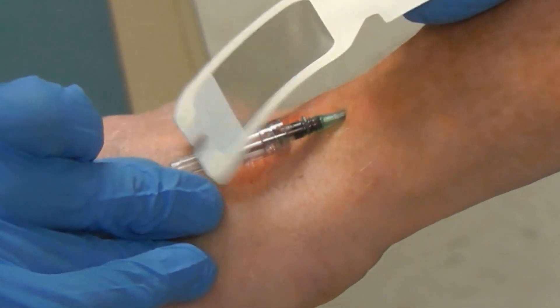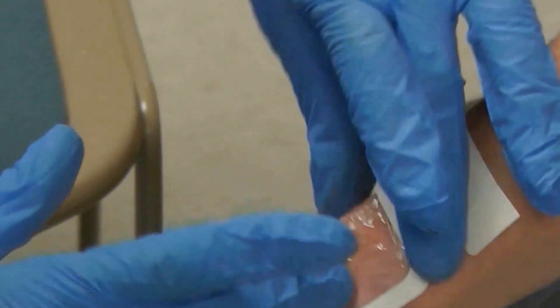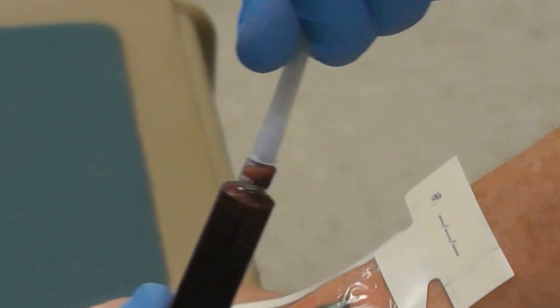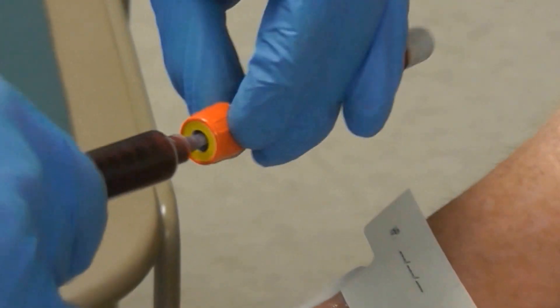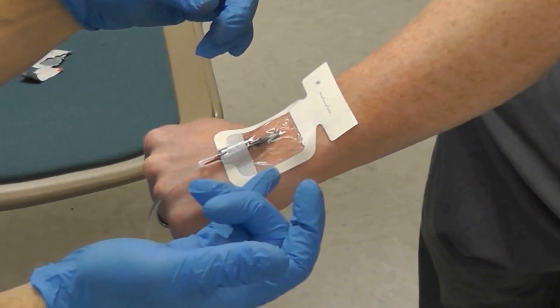I kind of got to be quick with this because I don't want that blood to clot in that syringe. So now that I've got my blood sample here, I'm going to go ahead and put a needle on. Be careful not to stick myself. We now have a sample for labs, and we have our IV that I'm going to be able to secure in.